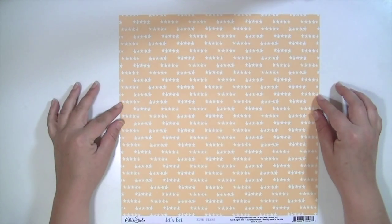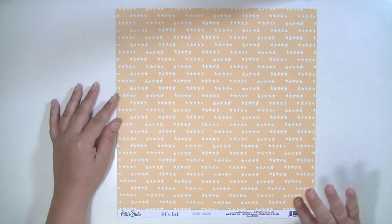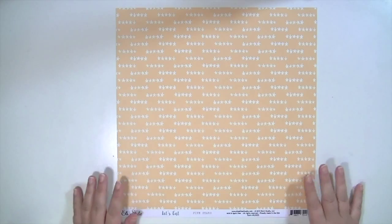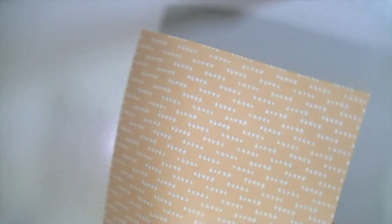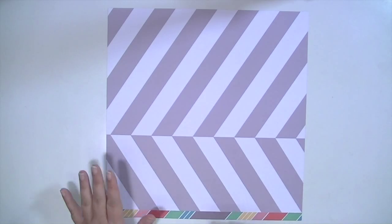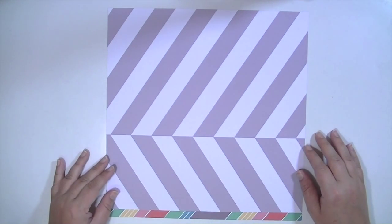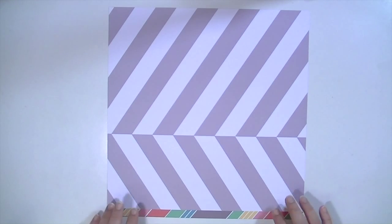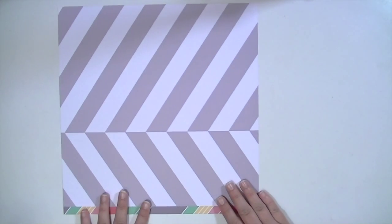As far as patterned papers go, some really fun things. The first one is from Ellie's Studio, from the Let's Eat collection, and this paper is called Five Stars. The first side is a muted mustardy color with little rows of five stars that look very hand drawn — kind of jumbled, not in a perfect pattern. The opposite side is a white and gray pattern, not really a chevron, kind of like a diagonal. I'm going to keep the sides that were facing up showing so we can see how they all look together.